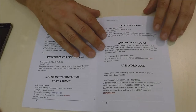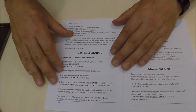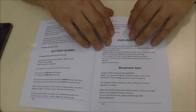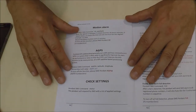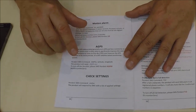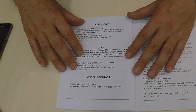There are a number of other settings you can program into the device, including the low battery alarm, password lock, geofencing alarm, over speed alert, movement alert, motion alarm, and GPS. By simply sending a text saying STATUS, it will send you back a full list of what you have programmed into the device.